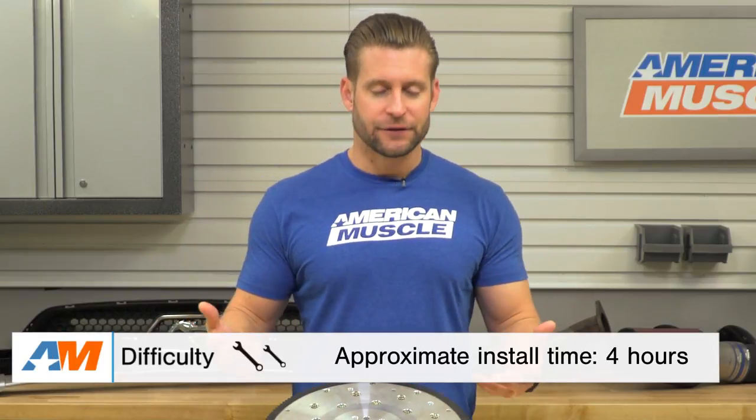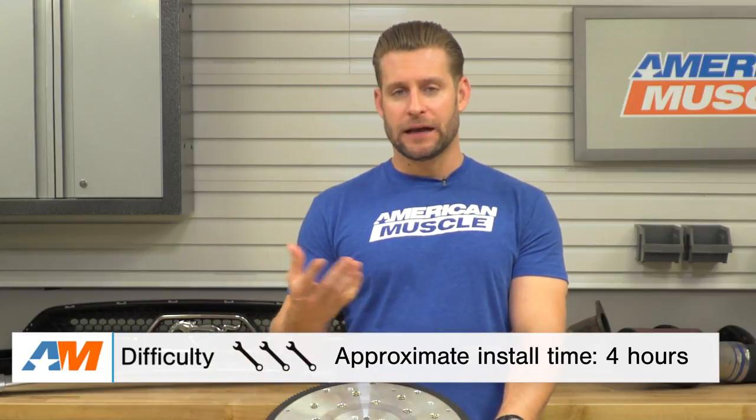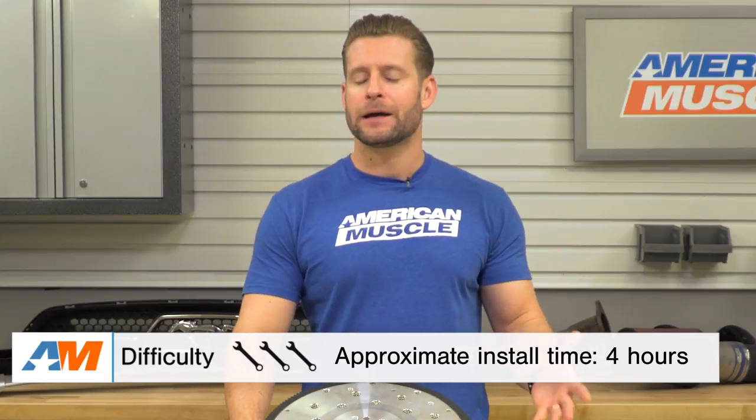If you are installing a new clutch at this time, obviously that goes on next. I highly recommend doing a new clutch at the same time as the flywheel while everything is down and the transmission is out — just save yourself the headache and do two birds with one stone. Once the flywheel and clutch are installed, go ahead and reassemble the car, including putting the transmission back, driveshaft and exhaust, and you should be all wrapped up.